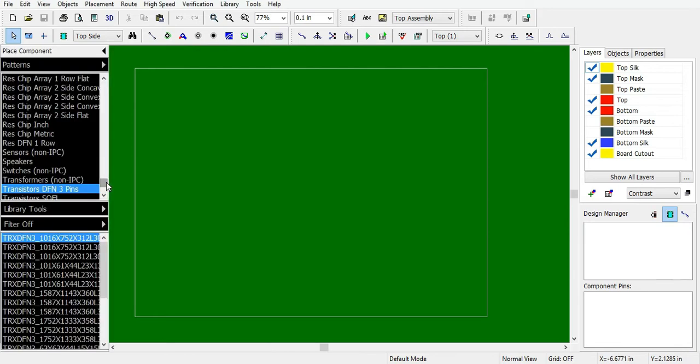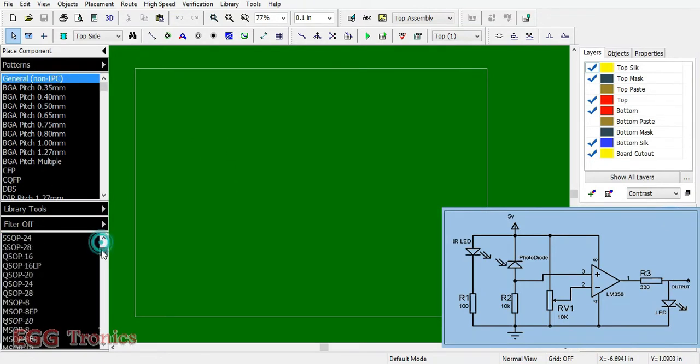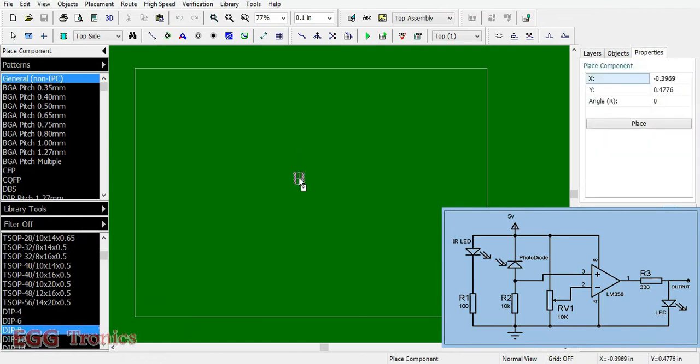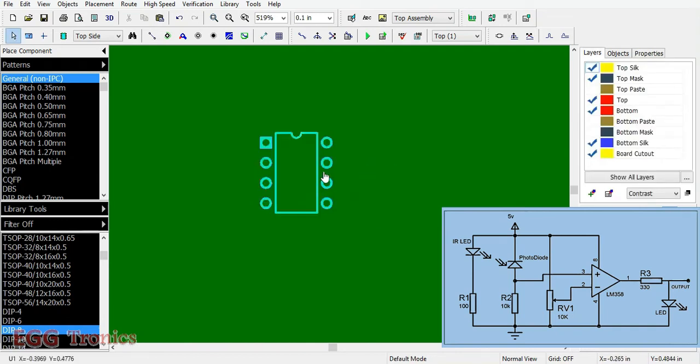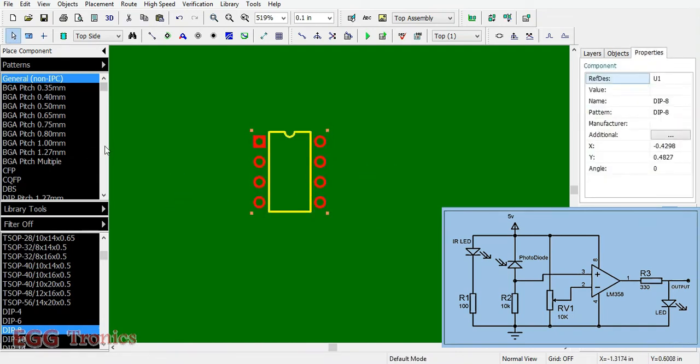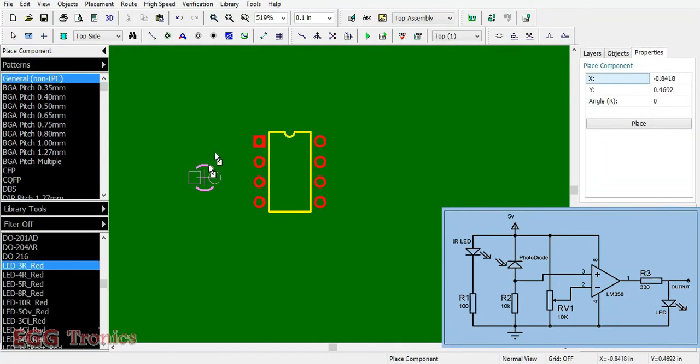To begin, let's gather all the components in the circuit. First, the LM358 IC, which will be the 8-pin DIP package. We also need two LEDs — one for the infrared transmitter and one for the infrared receiver — so we'll find this component in the general library. We need two of these.